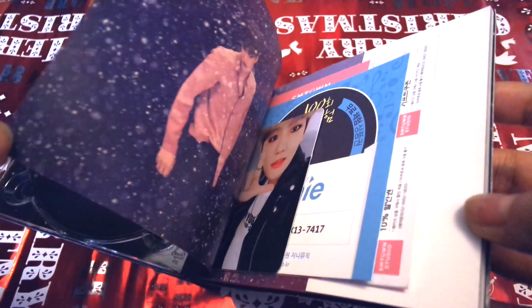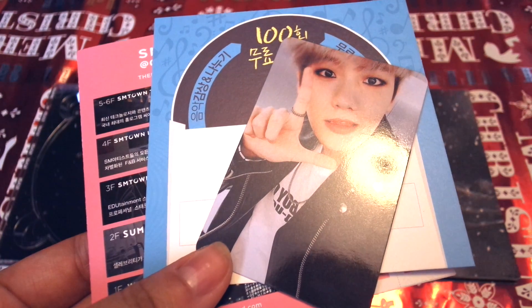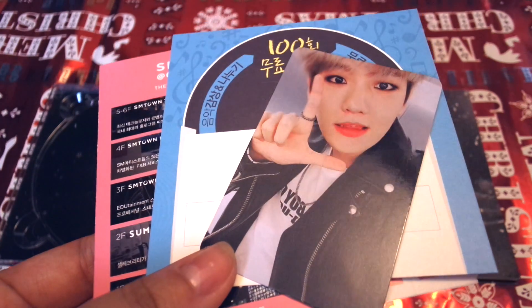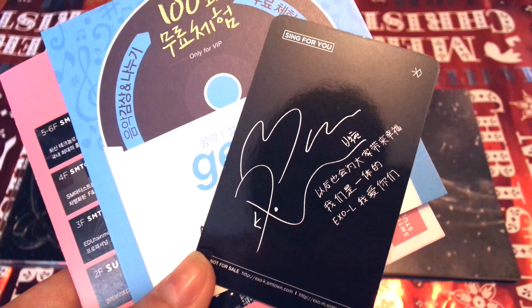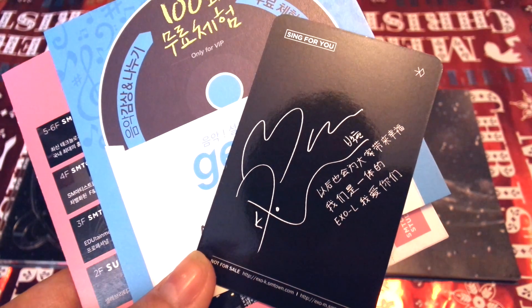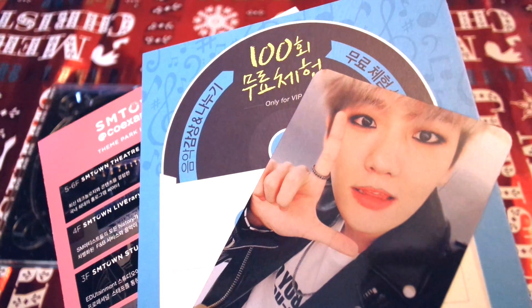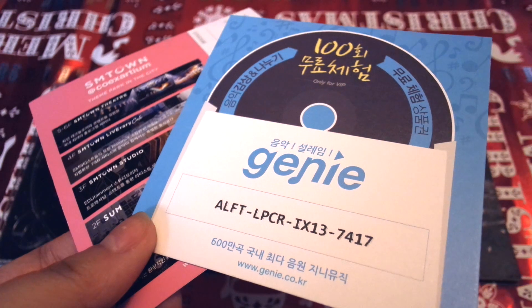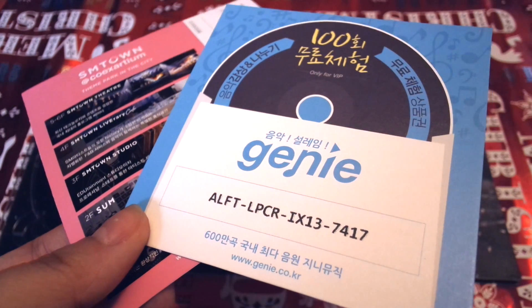Opening up the photobook, we have a few inserts. I was asked to open the album in the CD store to check for a photocard, so I already knew that I had Baekhyun. And since this is the Chinese version of the album, we have a really cute Chinese message by him. The pictures used for the Chinese and Korean versions of the photocards are actually the same, but the backs have different colors and the messages are in different languages. Here's a Genie code, which I will send to some fans so that they can vote for EXO online.